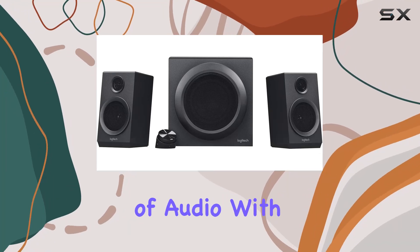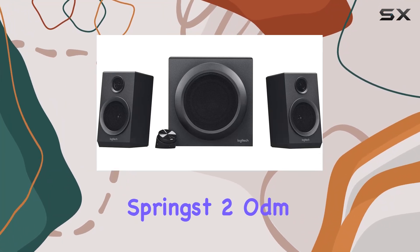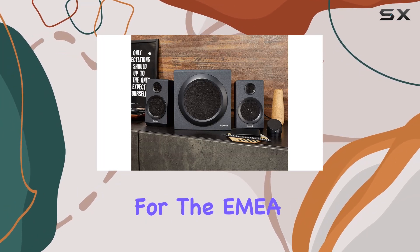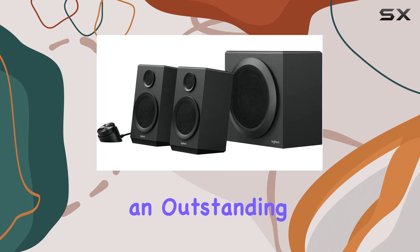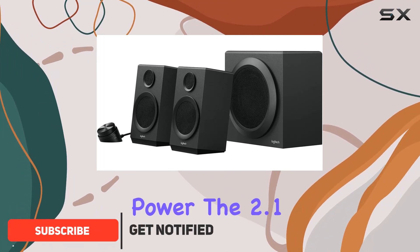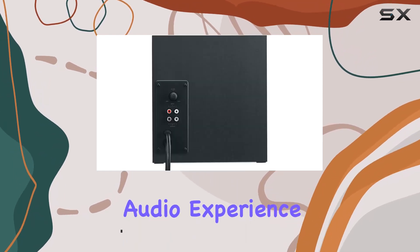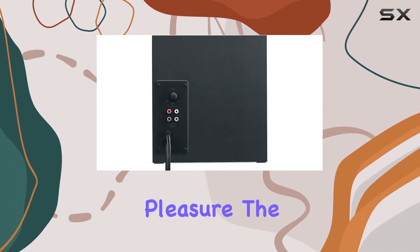Immerse yourself in the world of audio with the Logitech Springste 2 ODM Speaker. This sleek and stylish speaker, designed for the EMEA region, delivers an outstanding 80 watts of maximum output power. The 2.1 surround sound channel configuration ensures a rich and dynamic audio experience that elevates your listening pleasure.